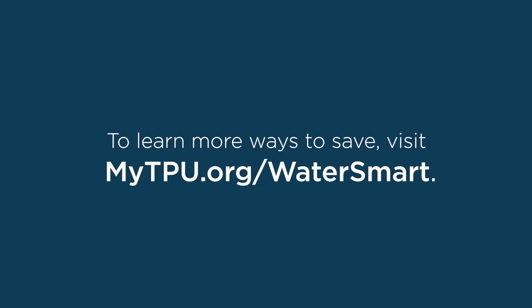To learn more about ways to save water, visit mytpu.org/watersmart.